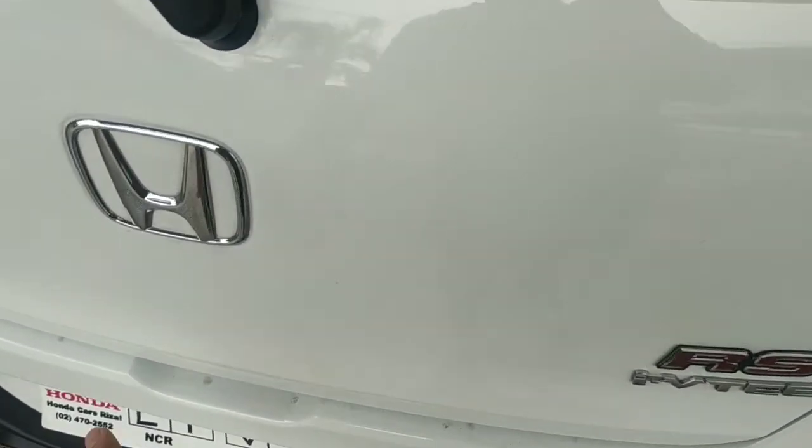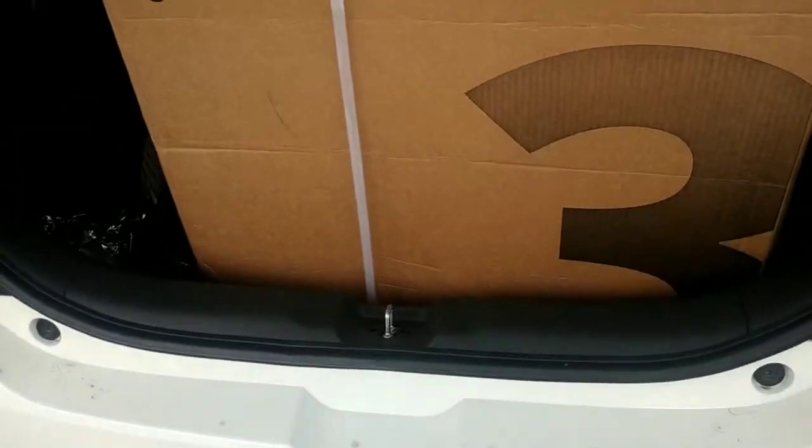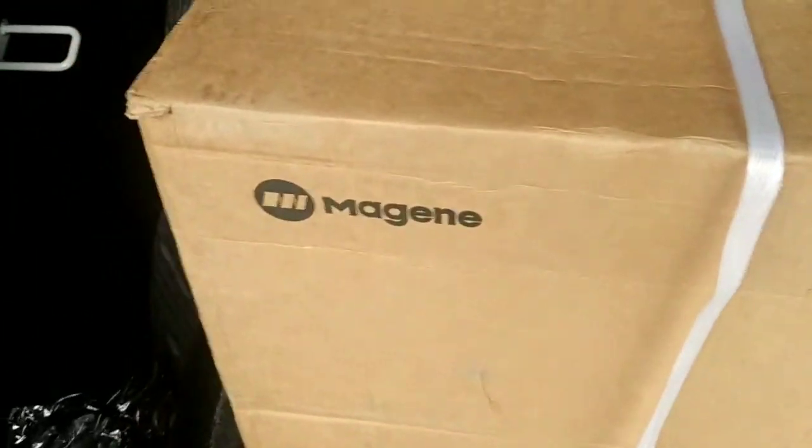How are you, YT Biker? I went out and decided to go ahead and buy a trainer, a smart trainer. This is the Magin T300. Later on, I'm gonna try and show you a little bit of unboxing.